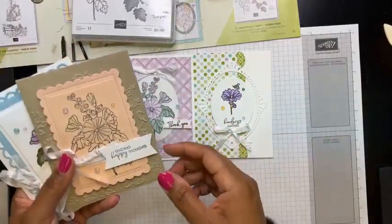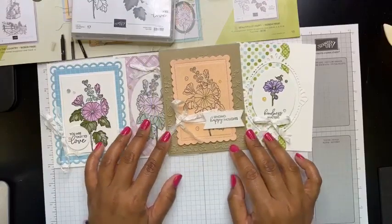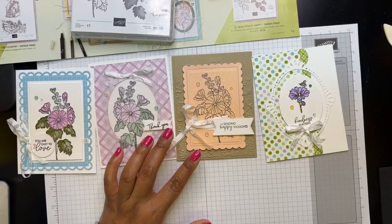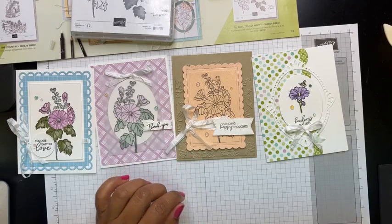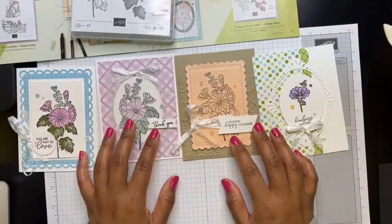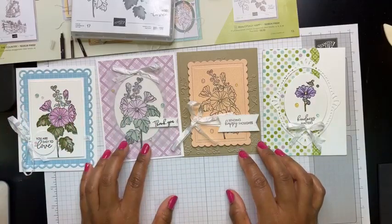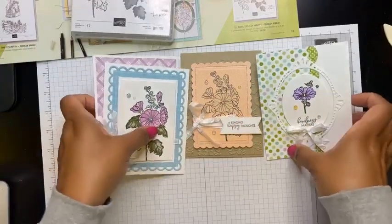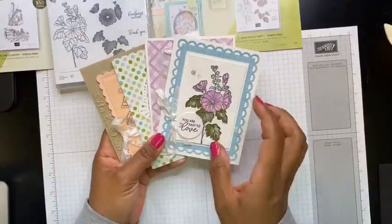Let me show you some samples made featuring the stamp set for our team swaps. Each month we have team swaps that happen in our group called the Beehive. If you're part of that group, you can get the swaps for just $15 — all the pieces are cut and prepped for you. These projects featured Beautifully Happy and some of the new celebration paper as well. That's a fun way to get to stamp and get creative.